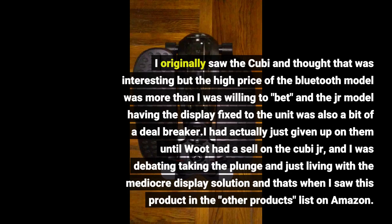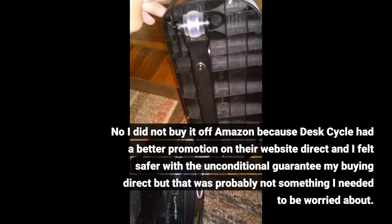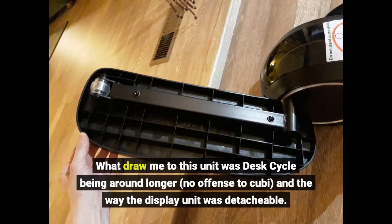I had actually just given up on them until there was a sale on the Kubi Junior. I did not buy it off Amazon because DeskCycle had a better promotion on their website direct, and I felt safer with the unconditional guarantee buying direct. What drew me to this unit was DeskCycle being around longer — no offense to Kubi — and the way the display unit was detachable.